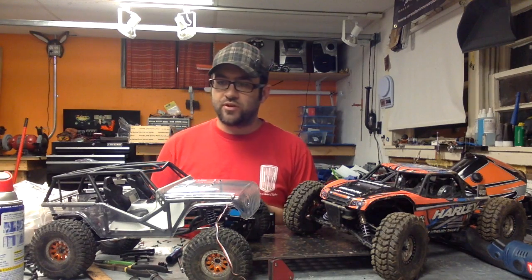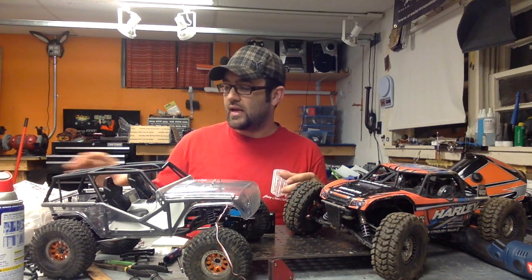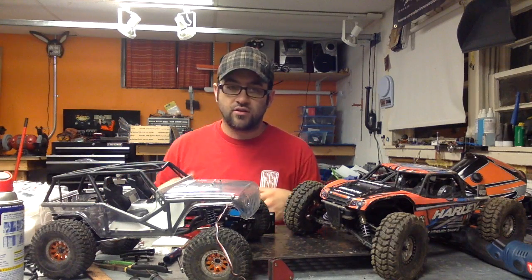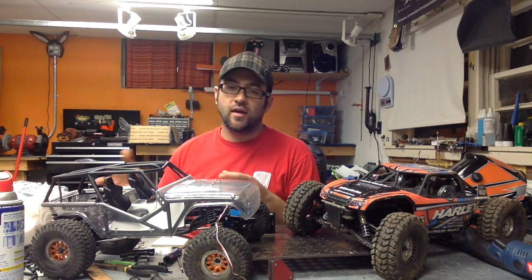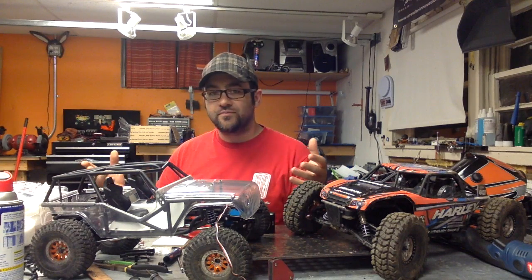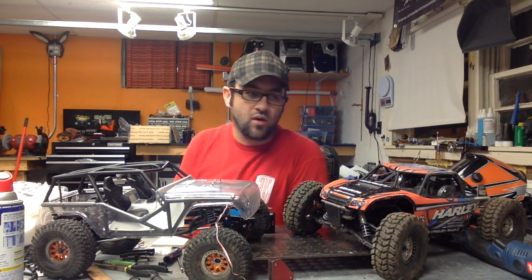Now for the giveaway winner: if you're in the US I'll ship these out to you at no charge; if you're overseas, I'd appreciate it if you just cover the extra shipping. The winner is Sydney Sligson — congratulations! Shoot me a message if you see this video, otherwise I'll try to message you. Thanks to Crawler Innovations for providing those foams, and thanks to everyone who subscribed and supported. Hopefully we'll have more giveaway stuff coming up soon. Hope you guys had a good weekend — see you next time!